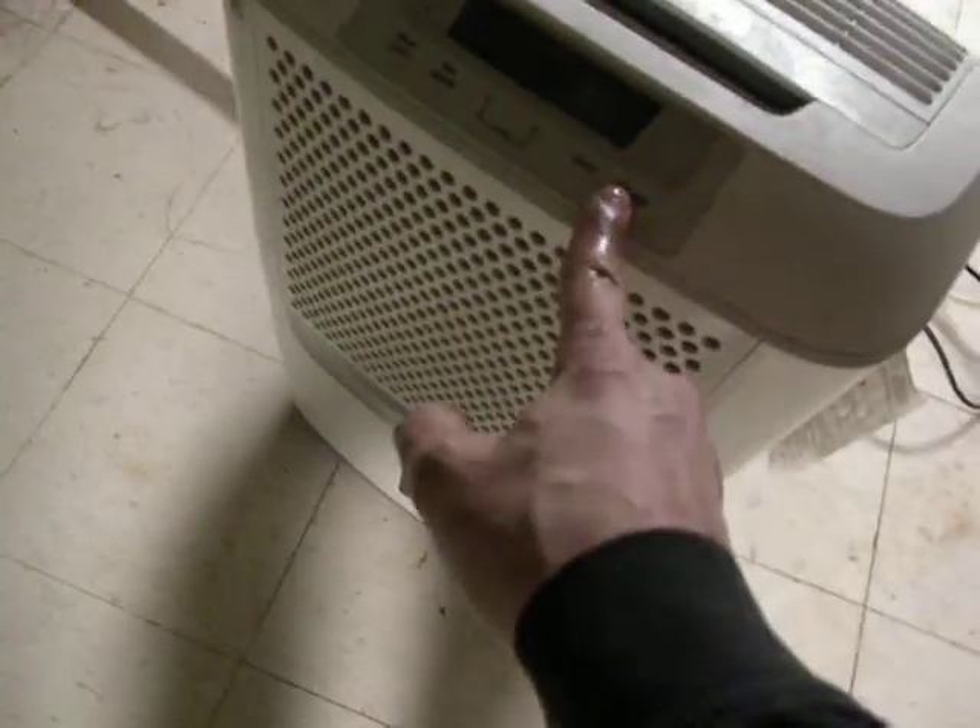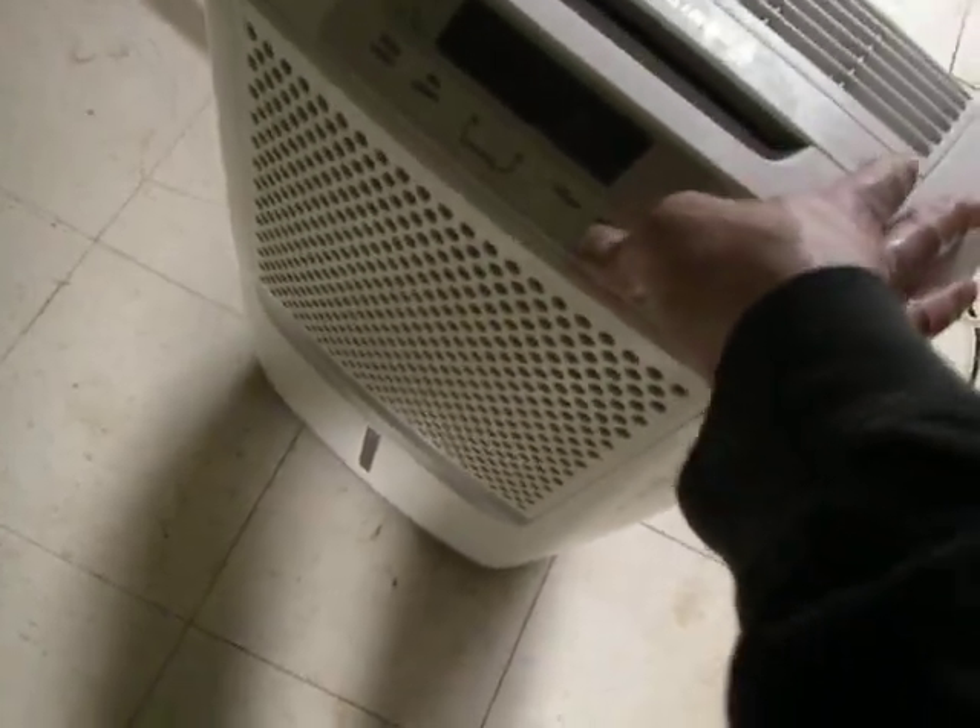Tuesday, February 20th still, and we've just discovered that the dehumidifier has been turned off yet again. That is not desirable. What's happening here is the water heater started leaking, and it's damaging all this tile.